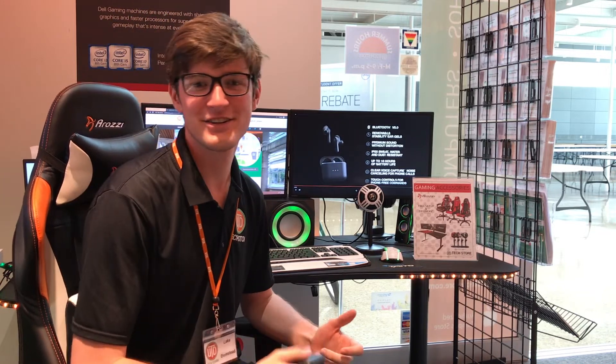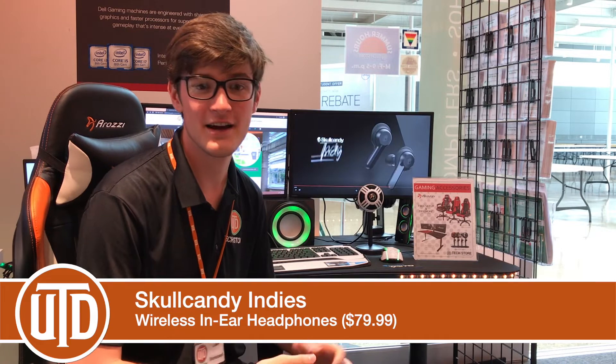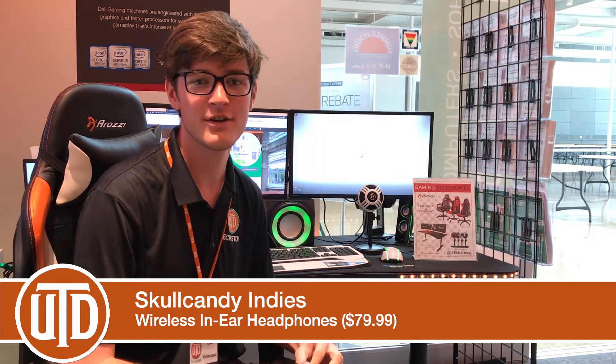Hello and welcome to the UTD Tech Store YouTube channel. Today we're going to be talking about the new Skullcandy Indy's. They're wireless in-ear headphones from Skullcandy and this is their latest release. The largest two things they have going for them are their phenomenal sound quality and super long battery life.